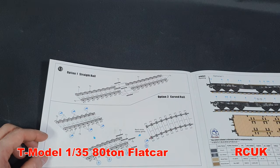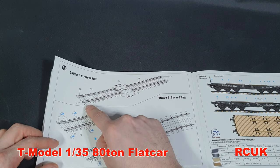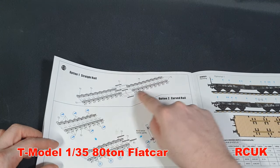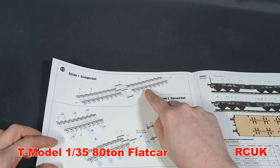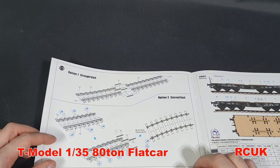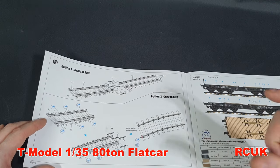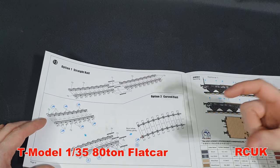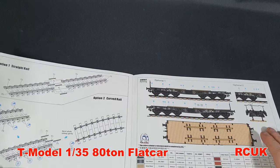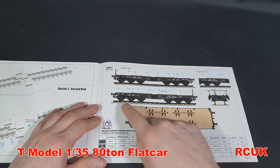Track assembly is pretty simple. The lower section where the sleepers are is moulded as one part with attachment points underneath, similar to Trumpeter — you just slide the rail straight across. There are two sections so you can have it straight, but they've got notches cut out so you can make the track curve if you wish. I probably won't be using this track — I'll need to test whether the spacing between the wheels fits the Trumpeter track, though everything else I've tested so far has fitted together.